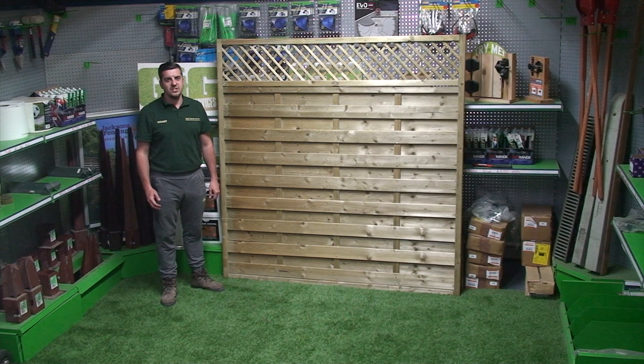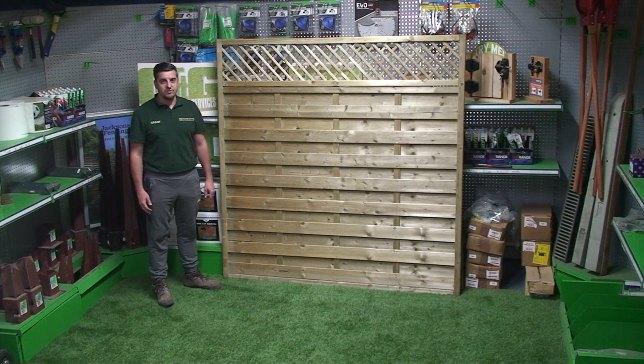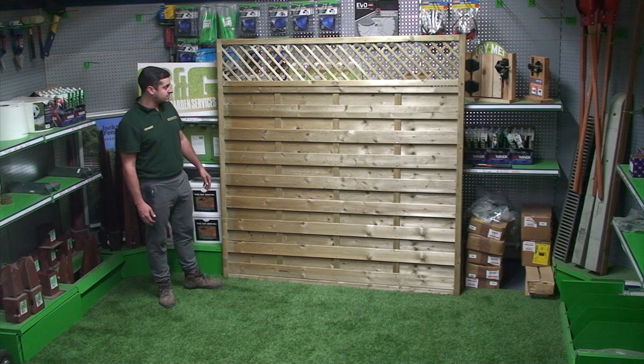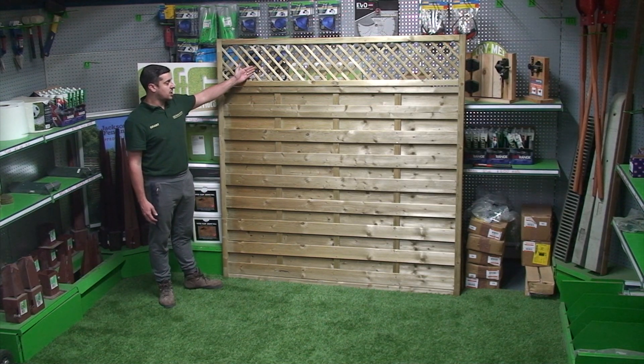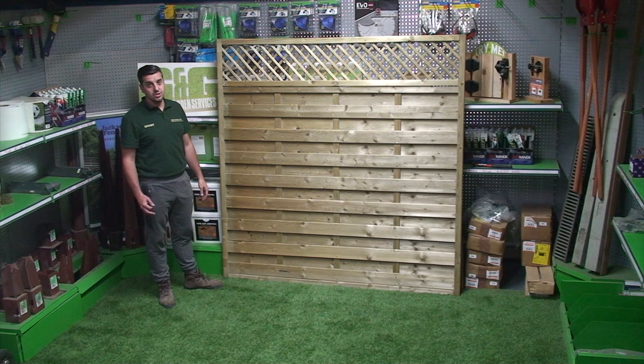Hello and welcome to G&G Fencing and Landscape Supplies. Today I'm showing you the latest addition into our decorative range. This is the Hertfordshire fence panel with the diamond lattice on top. It's a very contemporary panel and will look lovely, giving you a modern contemporary look.